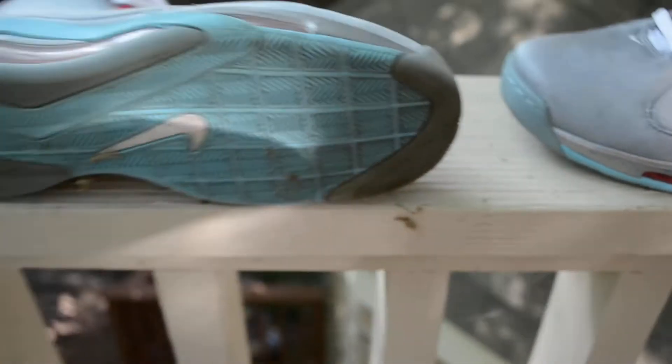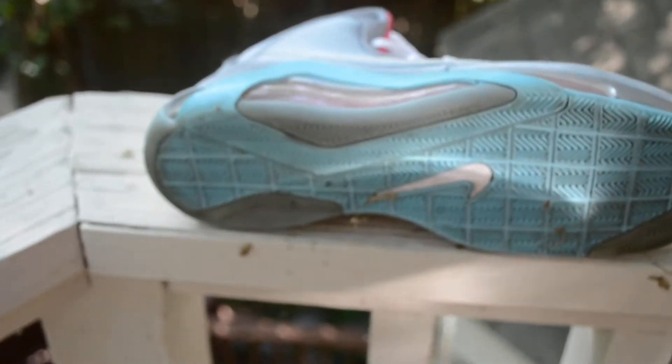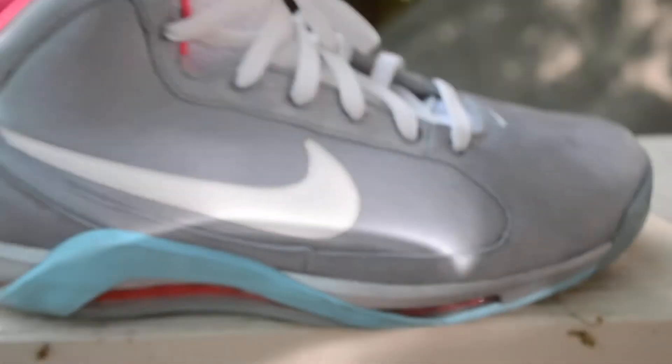On the bottom — they're dirty because I've worn them a few times — you have the light blue bottom, the white swoosh, and then the dirtier parts are the glow-in-the-dark parts, which are kind of cool.